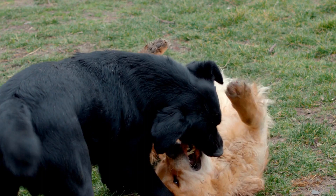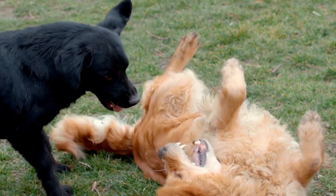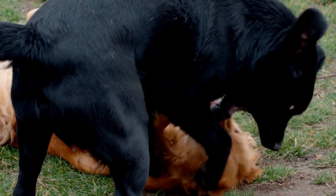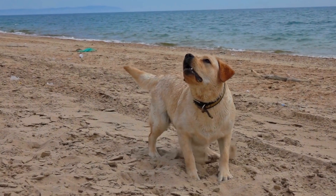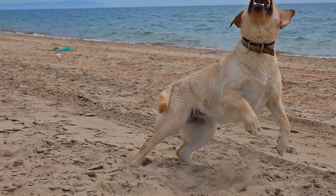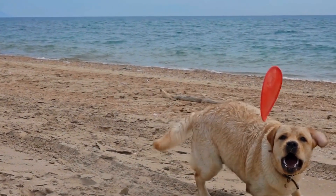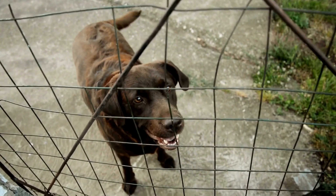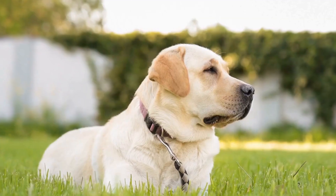Four: Gradually increase difficulty. As your Labrador Retriever puppy masters basic commands, gradually increase the difficulty by adding distractions or varying environments. This helps them generalize the commands and respond effectively in any situation. In conclusion, training your Labrador Retriever puppy in basic commands is essential for their well-being, safety, and socialization. By establishing a strong foundation through training, you are setting your furry companion up for a lifetime of good behavior. Remember to be patient, consistent, and always use positive reinforcement for successful training sessions.